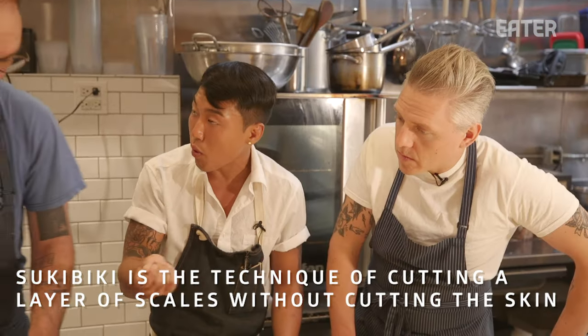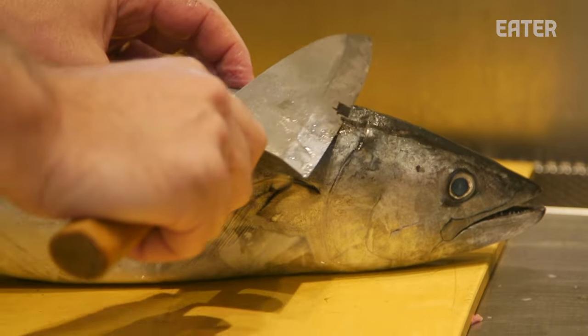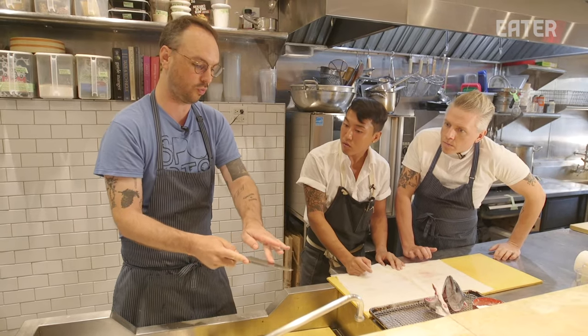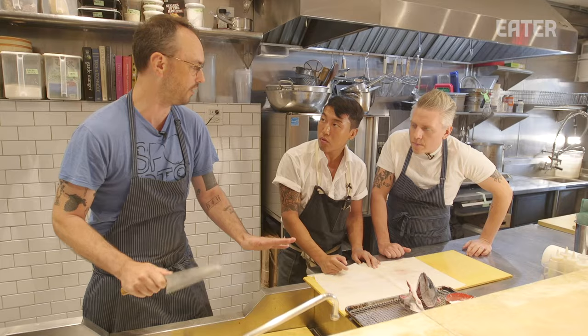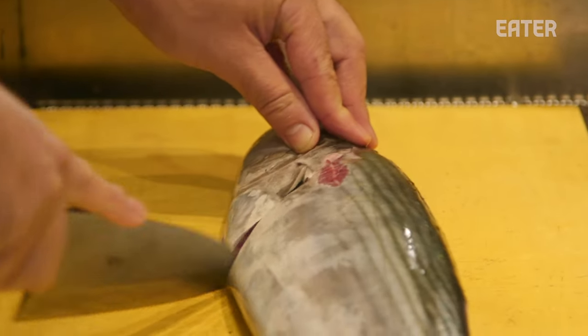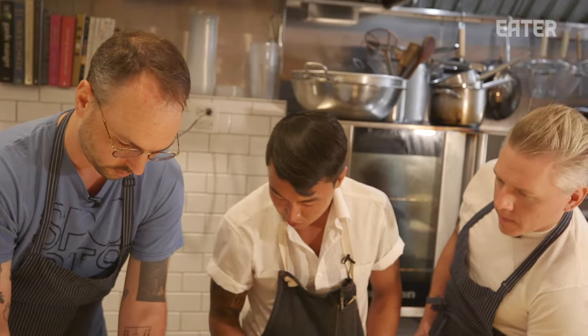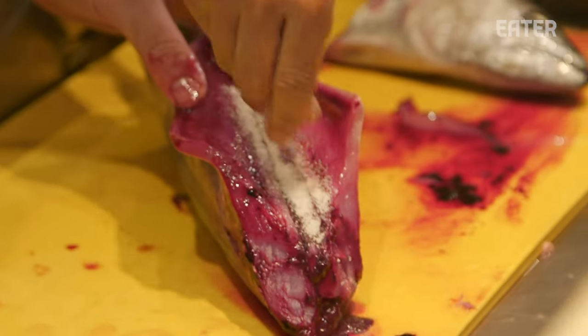When we do the Tsukibiki — which is what this technique is called — where we use the blade of the knife to remove the scale, we actually want to do smaller motions. We teach our butchers to start at the base of the knife and do one long cut all the way down, so you have a nice even cut. We don't ever want to go like this. Now I'm taking the head off — follow the head and the collar, other side, all the way back, and give it a little flick of the wrist.